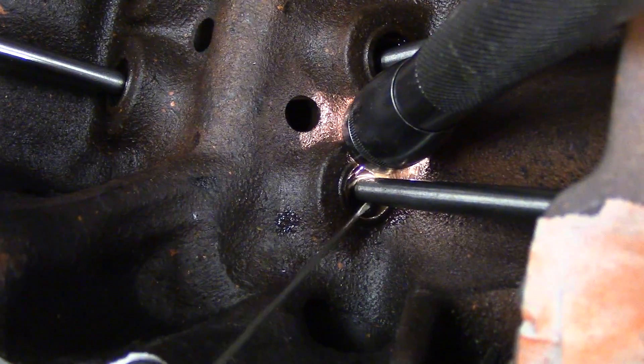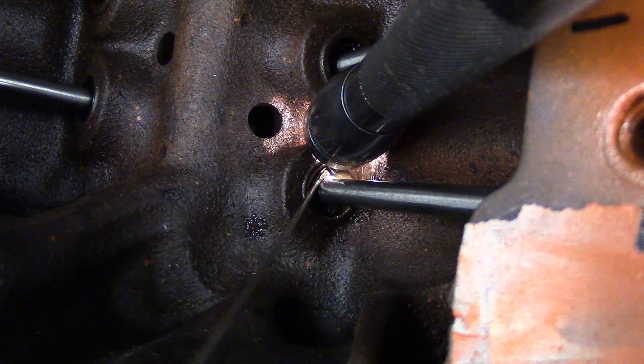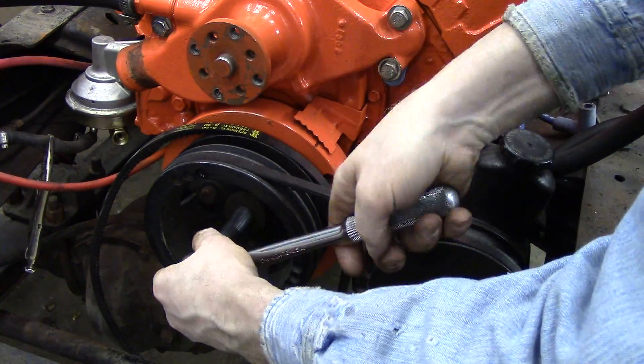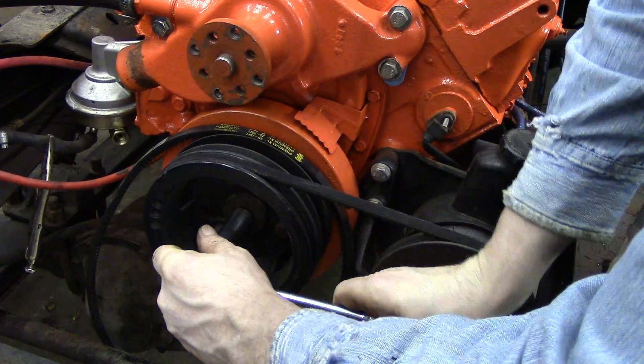Here is a close-up of inserting the Heliarch wire gauge between the push rod seat and the snap ring. Now turn the engine over 360 degrees and again line up the timing mark on the harmonic balancer with the zero on the timing tab.